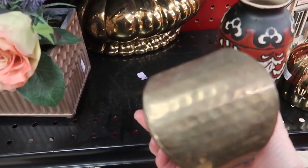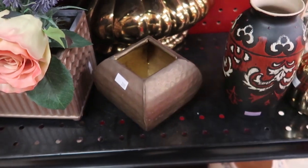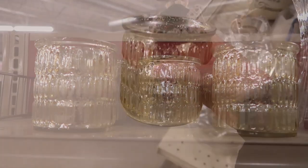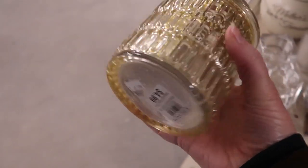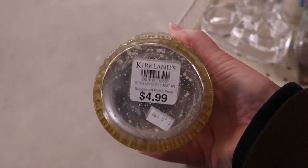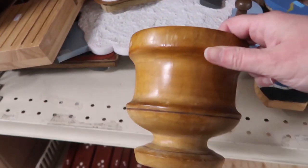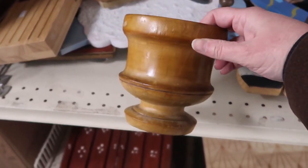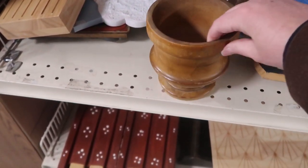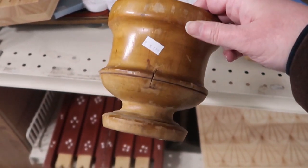Now I am in the thrift store and I found a few pieces in here, as well as some wood pieces to finish that I'll be doing for a different video. They had these tea light holders from Kirkland's — somebody donated a whole bunch of these, which was exciting to see. Sometimes you go in and don't see anything, and sometimes you hit the jackpot. And then this nice little wooden piece here, also at the Salvation Army thrift store.